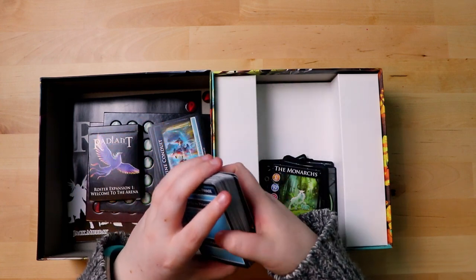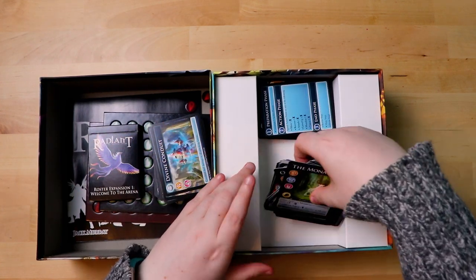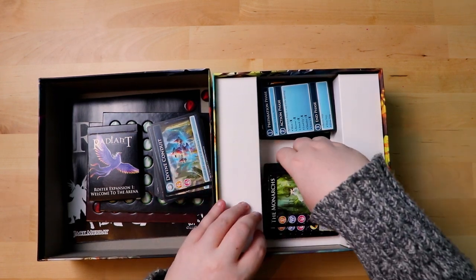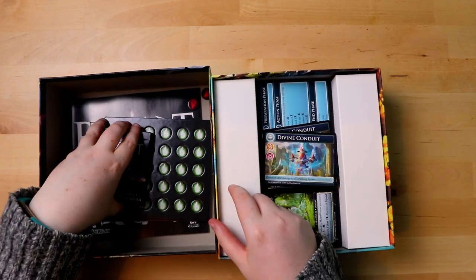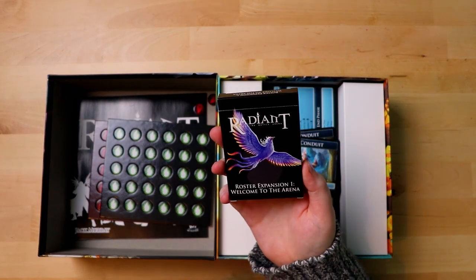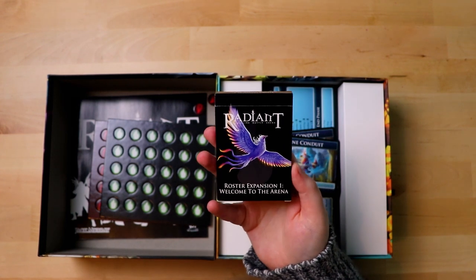So this is everything that's in the base game. Have you heard of this game before? Did you back it on Kickstarter? Now let's see what we got in the expansion box — the tiny box which has a very cool looking purple phoenix on the cover. The roster expansion — I called it the rooster expansion earlier. I'm so good at this.